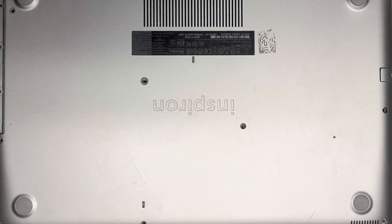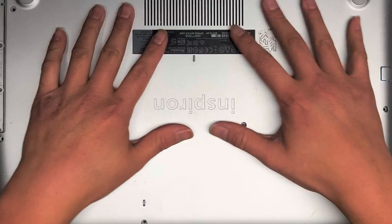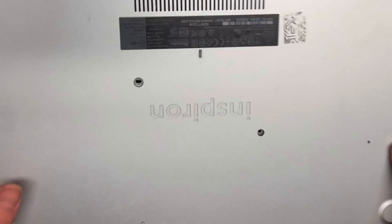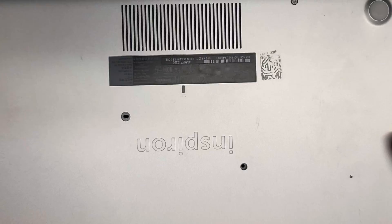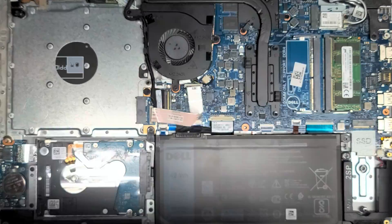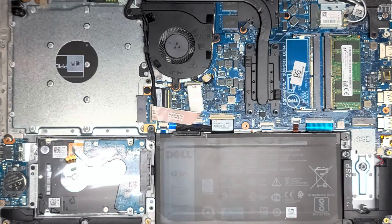I'm going to show how to redo the thermal paste on this Dell Inspiron model 5570. I already took this apart — if you want to see, I have a disassembly video on that. Just look for 'Dell Inspiron 5570 disassembly' and you should be able to find my channel.